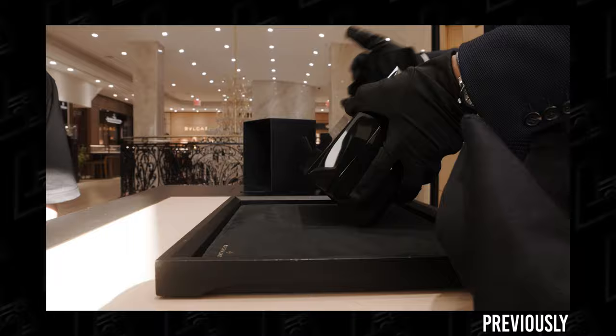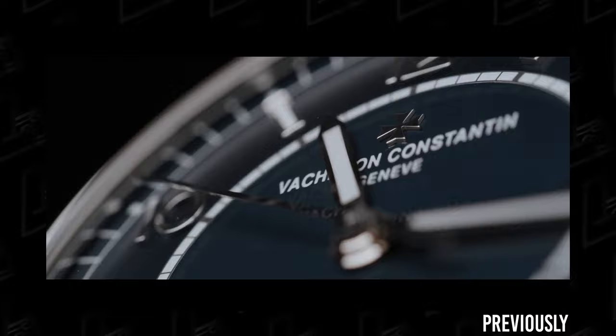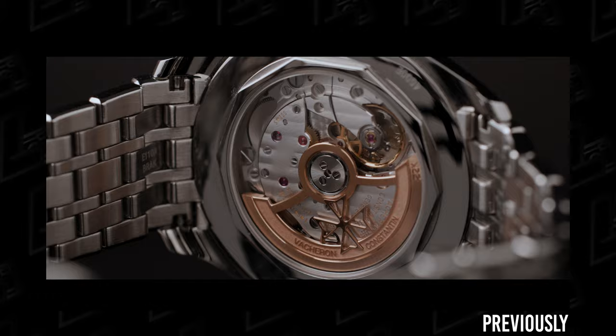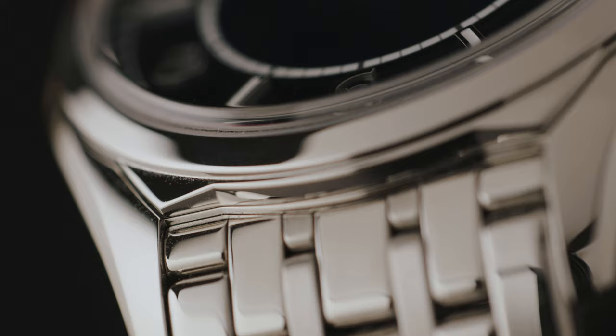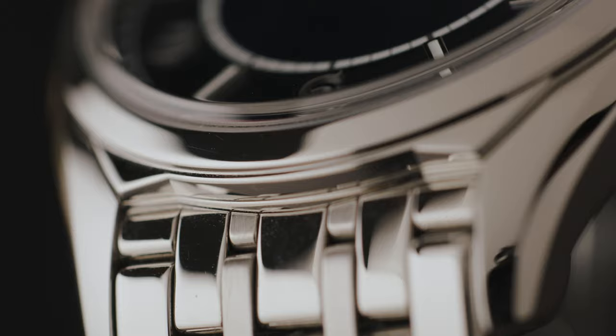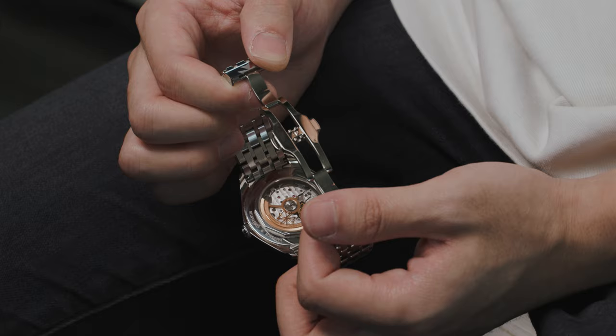After I posted my first video about this watch — the Vacheron Constantin 56 — there were two main questions I got asked. First, does it seem too dressy because it's essentially all polished? Well, not really, because it's all polished, and somehow that makes the polishing seem less noticeable. If only some of it was polished, the shiny bits would stand out more, but since it's reflecting everything, it's not as obvious. The fingerprints though — yeah, it's a dirty little thing, and I kinda like it that way.